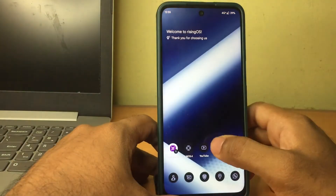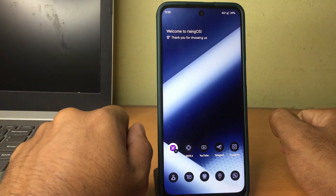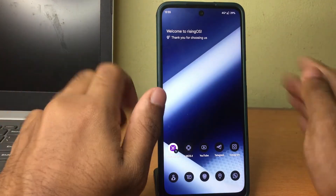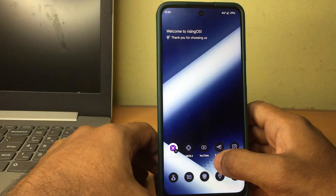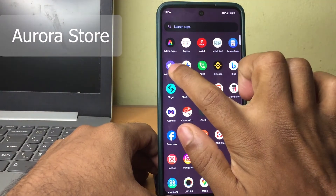After the login is completed and your account is successfully attached via MicroG to your phone, you'll be able to use your phone as a normal phone with the added advantage of more privacy, better battery backup, and performance.